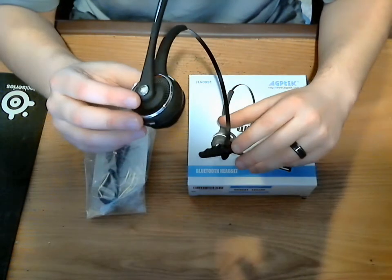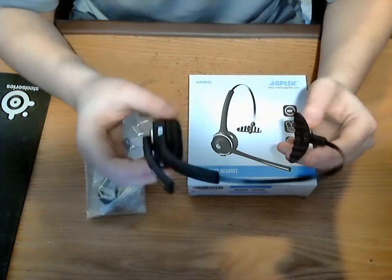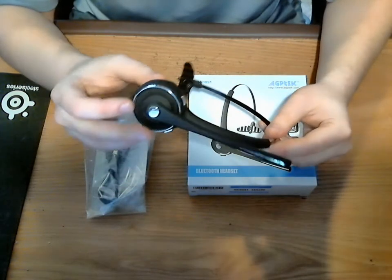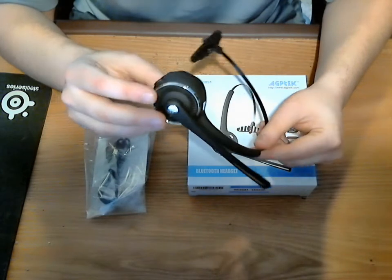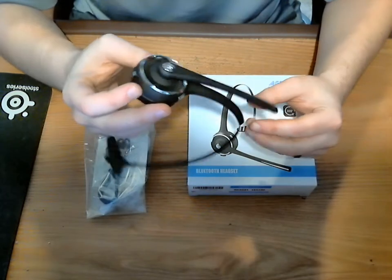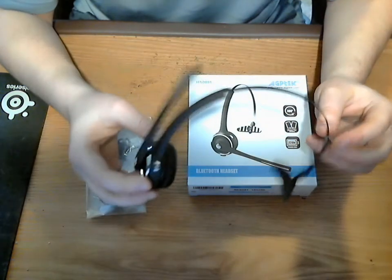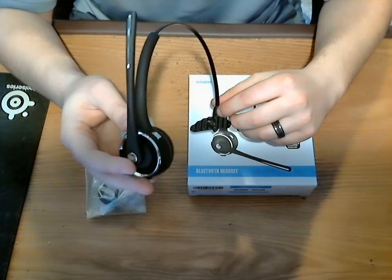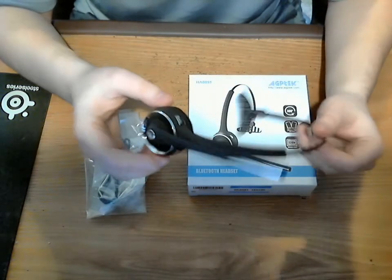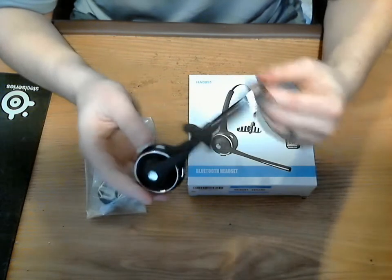This is more of a business type headset for the office — it's more for chatting. It does actually play music, and the audio on the music and the call quality is very clear. So using it for music is actually not too bad. The good thing about these type of headsets is you can wear them at the office and people can just think that you have it on, but you're actually listening to music without them knowing.